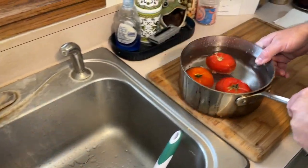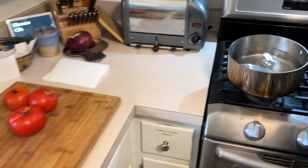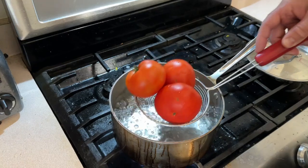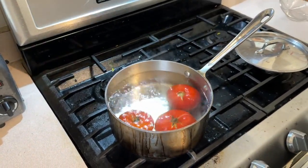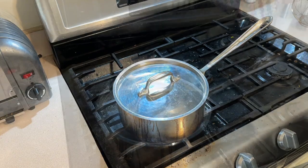Then what you're going to do is take them out and boil this amount of water. When that comes to a boil, you're going to drop the tomatoes in and boil them for five minutes. Now we have a full boil, so I'm going to drop the tomatoes in there, turn the heat down, put the lid on, and let that boil for five minutes.